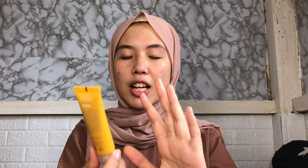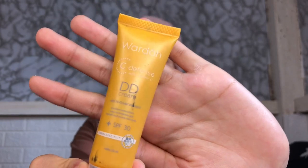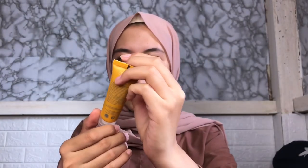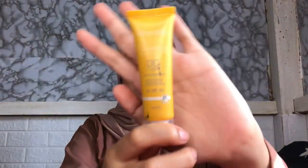Udah pake moisturizer, kita lanjut pake Wardah DD Cream Sea Defense, yang warna natural. Abis pake DD Cream, kita tambahin lagi pake DD Cream buat jadi concealer ke bagian-bagian yang kayak bekas jerawat sama jerawat gitu.